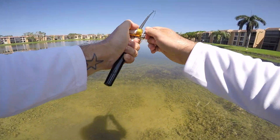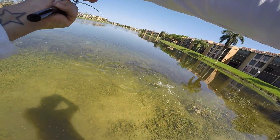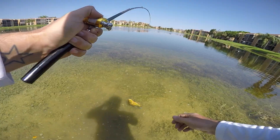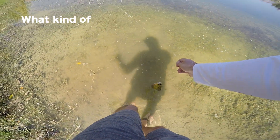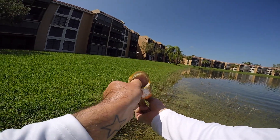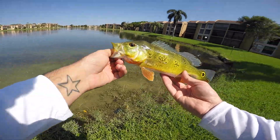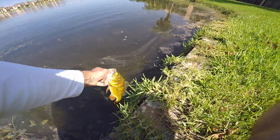Oh yes, this little rod is doing it! I think he's tired enough now. That's a peacock bass! Look at that guys, I got him right in the top of the mouth on this little tiny rod. Wow, this guy fought really hard too. I'm gonna release him so he doesn't spook the other peacocks. All right buddy, thank you for a good fight.